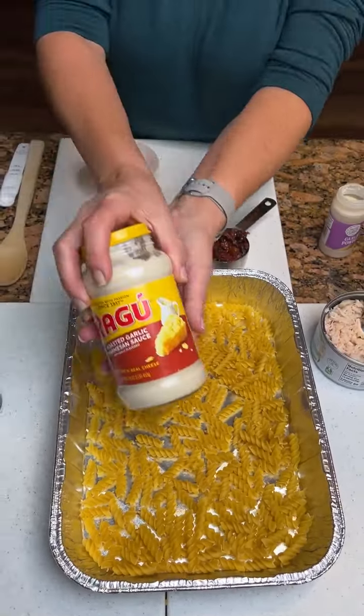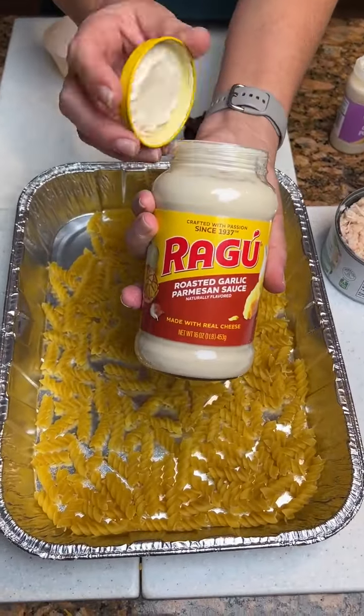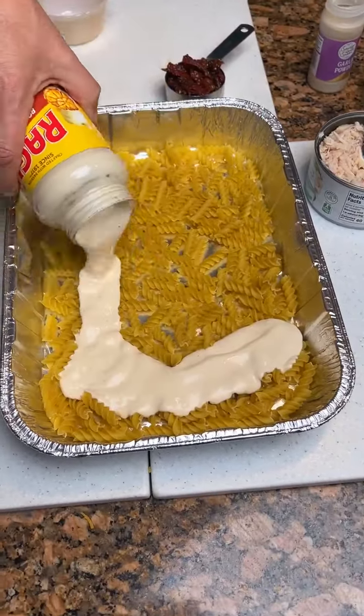Then we're going to take some Alfredo sauce, a 15 ounce jar, and we're going to put it over.